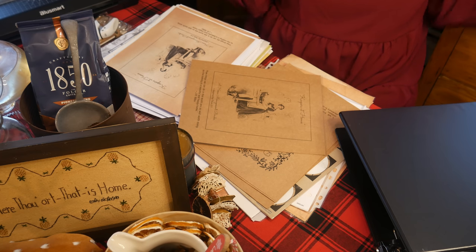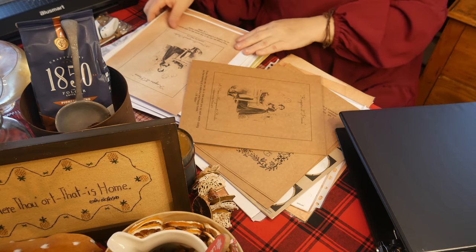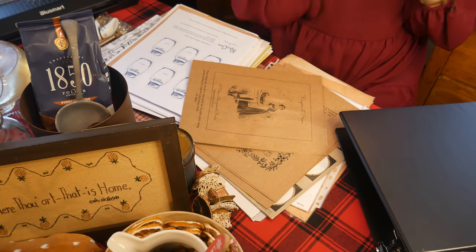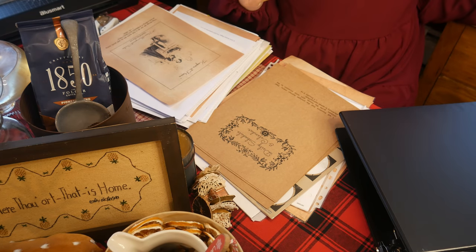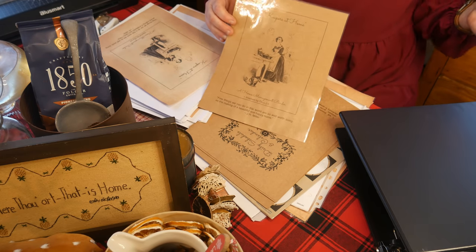I am going to show you the website because she gets all the credit for it. She has all of these pages that you can print out for free, and most of it is black and white so it's very economical to print out. You can choose what you print out and what you want to keep — it's all up to you.